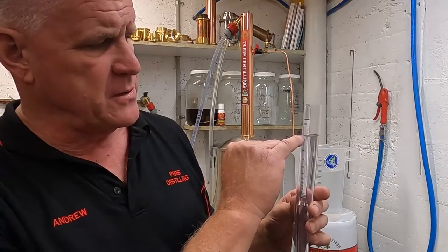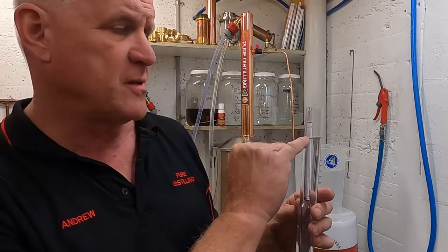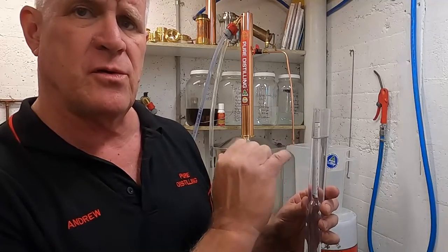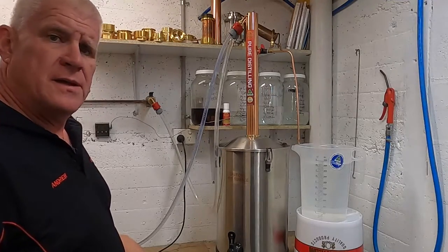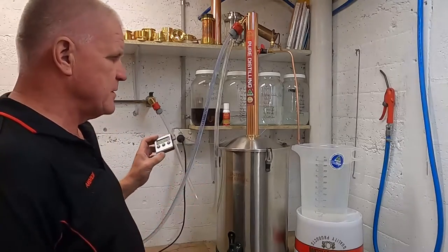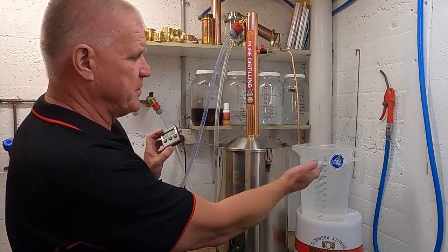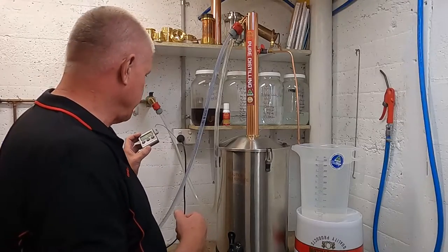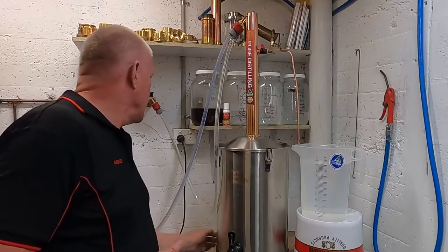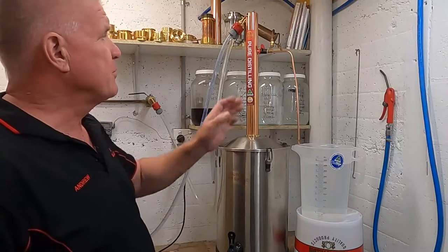Reading off the scale, we're at about 95% alcohol. This is very strong alcohol and should not ever be consumed directly. The alarm's sounding for the second time now — turn off the alarm by pressing the up arrow and you can see we've collected well over four and a half litres of good quality spirit. It's now time to turn everything off. We turn the boiler off at the rear and we can turn the water off. The drips will continue for a little while as that product tube drains.